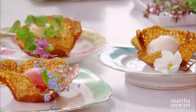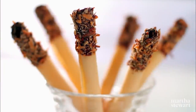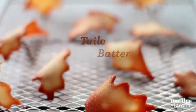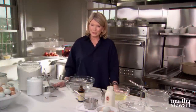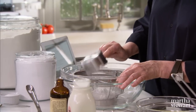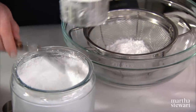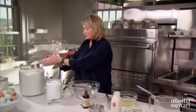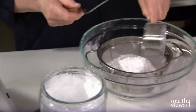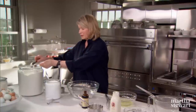Today we're going to talk about tuile — those paper-thin cookies that can be formed into many different shapes that are absolutely delectable. I'm going to make the basic tuile batter. This is a batter that has to be chilled, so if you're going to make these for tonight, make this early in the morning. Start by sifting the dry ingredients — it's an unusual combination. Two cups of confectioner's sugar, sifted because there are lots of lumps. One and a quarter cups of all-purpose flour — don't forget the quarter cup — and an eighth of a teaspoon of salt.